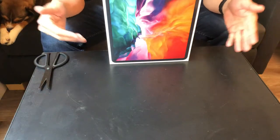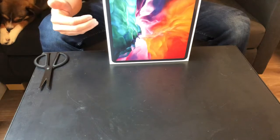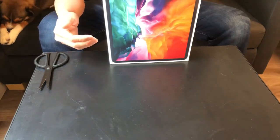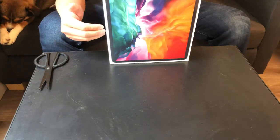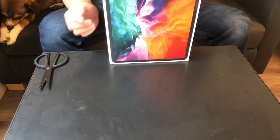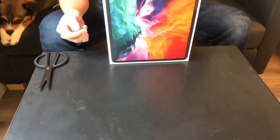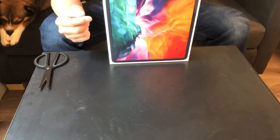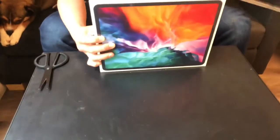This is the fourth generation of the iPad Pro, and this is the Wi-Fi version. They also have the Wi-Fi plus cellular version, but this is just the Wi-Fi version. The one I bought is the 256 gigabyte version. When we talk about the 12.9 inches, we are talking about the display measured diagonally. Let me go ahead and open it.